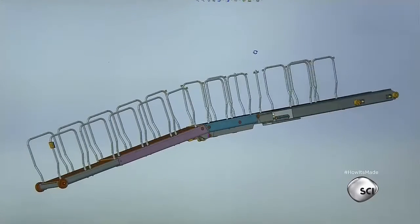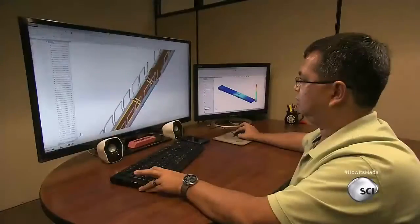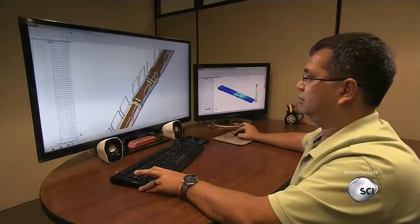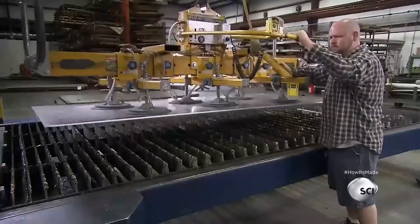Each model starts with a computer design, one that takes an engineer up to 800 hours to devise. Once all the details have been worked out, production begins.